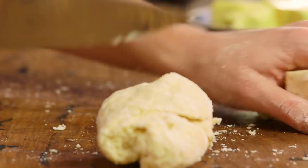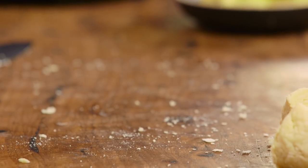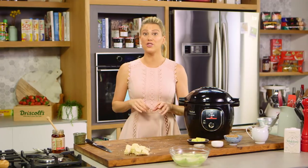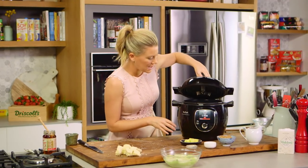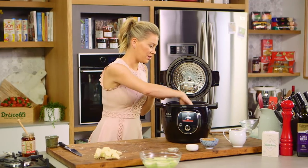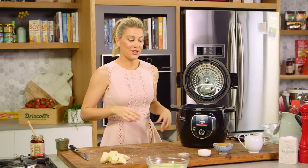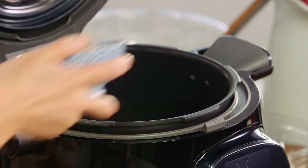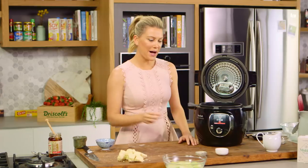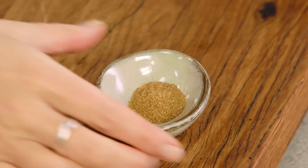Cut into four, then four again — eight portions. I'll leave the dough here for a moment while we get onto the butterscotch sauce. The cooker is preheated now, so we'll add the remaining butter to the bowl and you'll see it start to bubble away. Now we'll add some brown sugar, and for some spices, allspice and cinnamon.